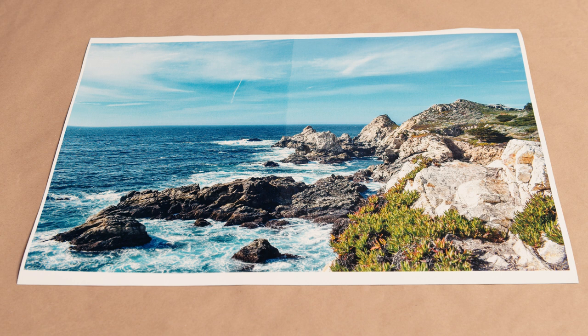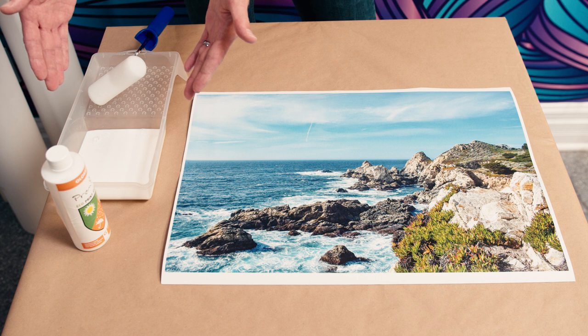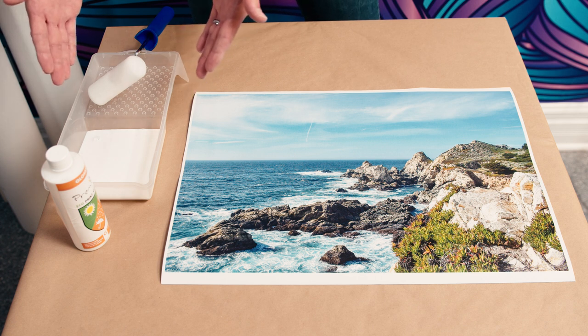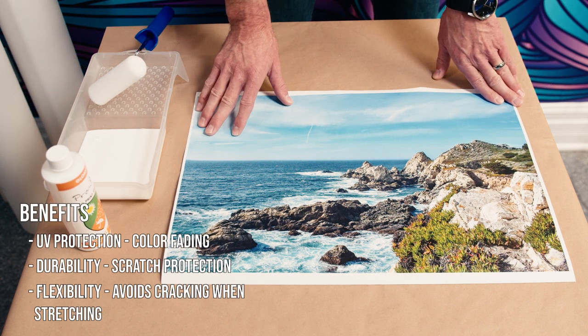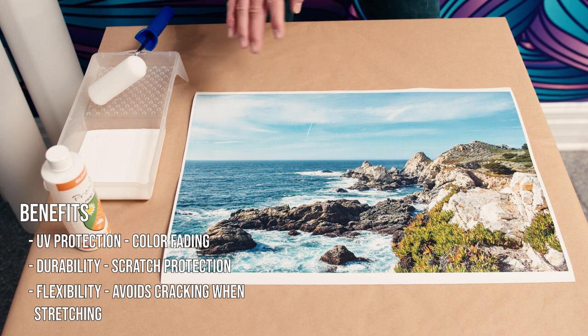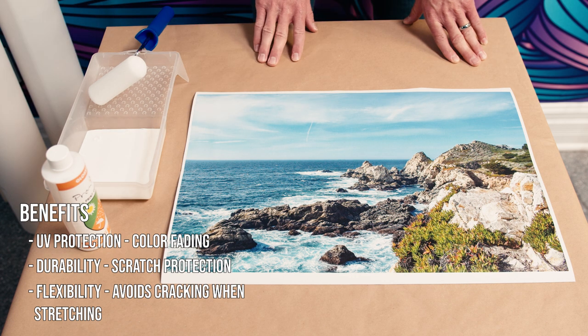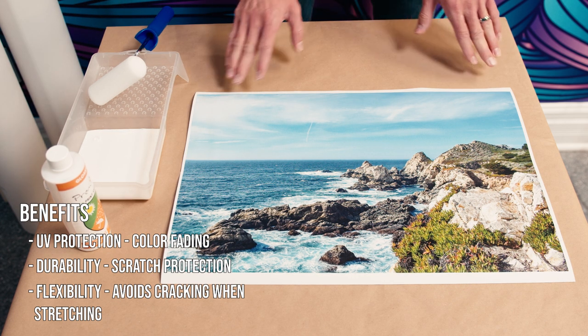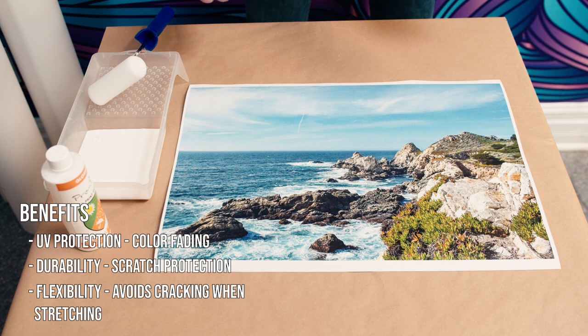Next we're going to get into the techniques and how to properly roll on your coating. The primary reason we're doing this is that once dry, this coating is going to protect the canvas print from harmful UV rays that might fade your canvas, and also from scratching or any abrasion while it's on the wall. It also makes the canvas more flexible when stretching, reducing any cracking you might get on the corners when wrapping around the stretcher bars.